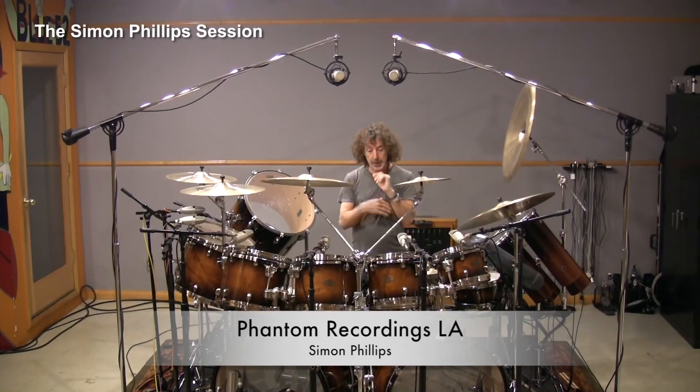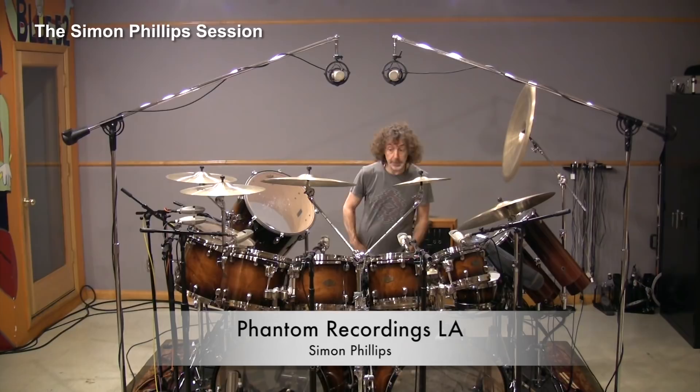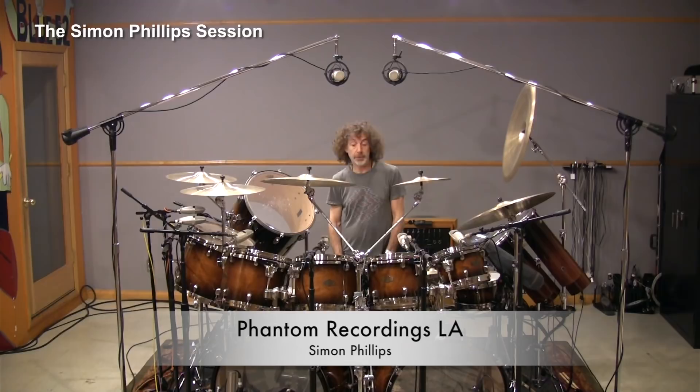If I'm using a front microphone — I don't always use it, but sometimes I do — I would typically use a condenser mic. That could be anything from a Neumann U87 to a KSM 44 or KSM 27. Or you could even put another Beta 52 or a 57 on the front. It really depends what you're after.